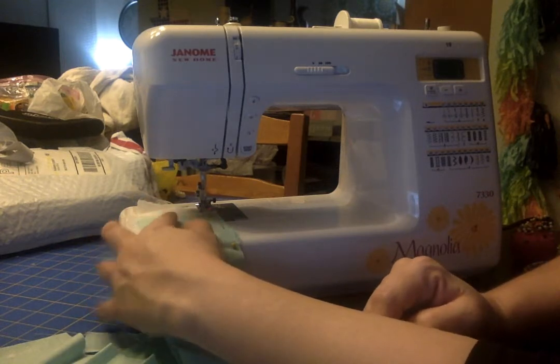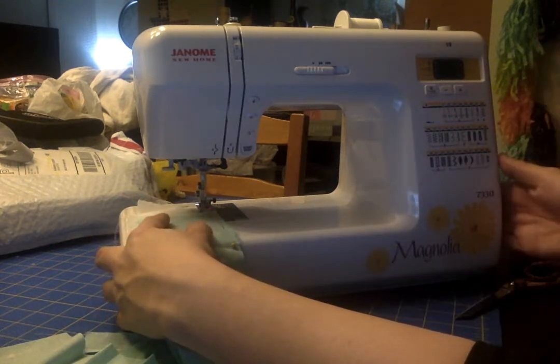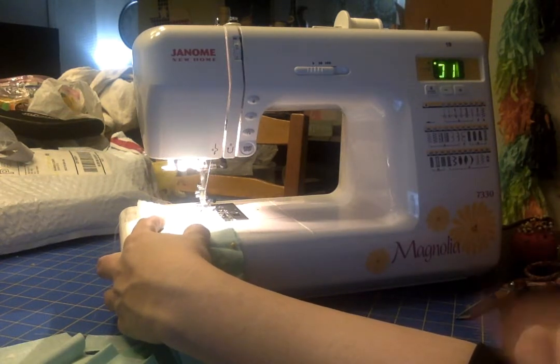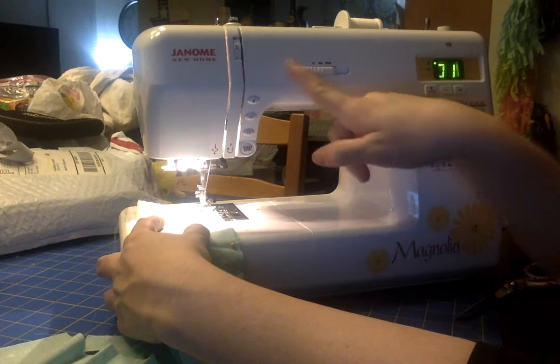Line it up on that number 10 line — that's your 3/8 inch seam. Once everything is lined up, you can turn the machine on. Check your speed control that it's all the way on slow.